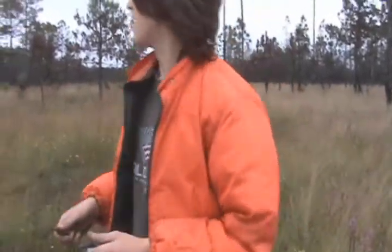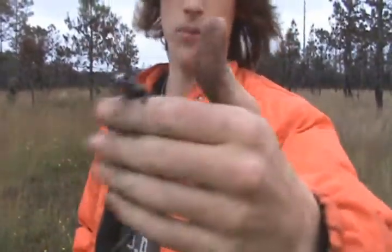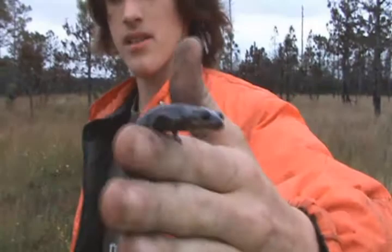Alright guys, we're out here at a nice place and we flipped a log and we found this Atlantic Coast Slimy Salamander, Plethodon cinereus.